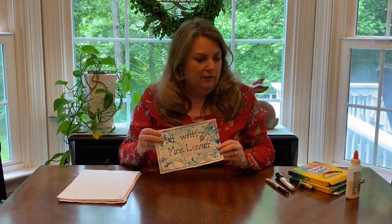Hi boys and girls, it's Ms. Levitt again, and today I think you're going to really love what we're going to do. We're going to draw Lego mini figures.